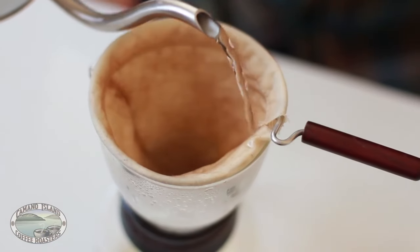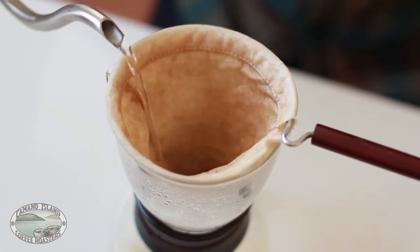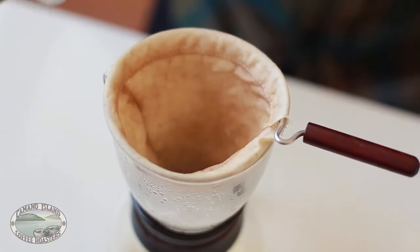Pour some of this boiling water through the filter. Because this method doesn't use a paper filter, this warms the vessel your coffee is brewing into.